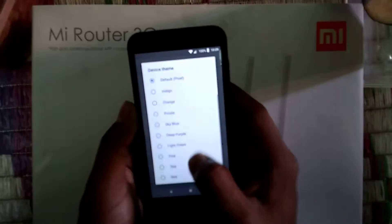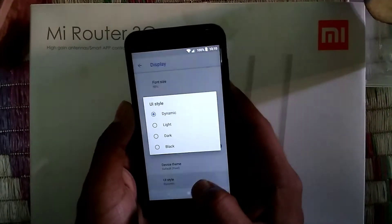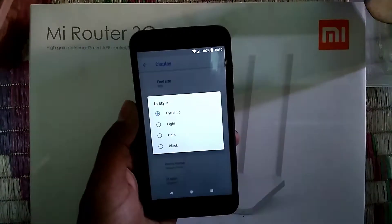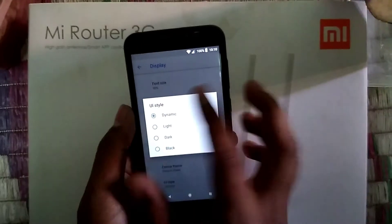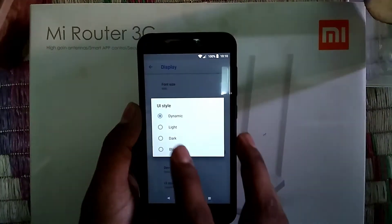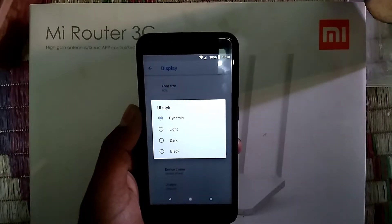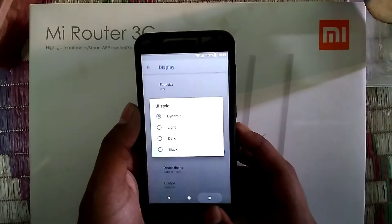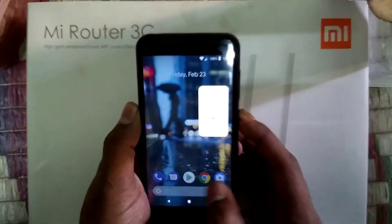In the display settings you'll find options under Advanced — so many options like the device theme. If you change these you'll change the colors. The default is the blue Pixel color. There's also a dynamic theme that sets an automated theme according to your wallpaper. There are three options: light theme, dark theme which activates on darker wallpapers, and a fully black theme.